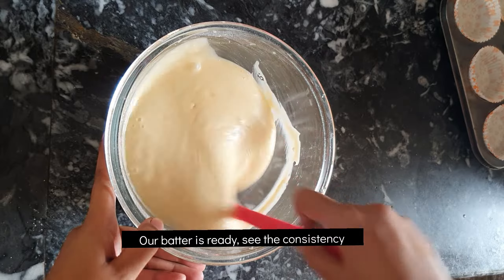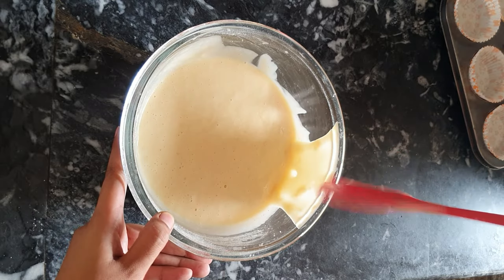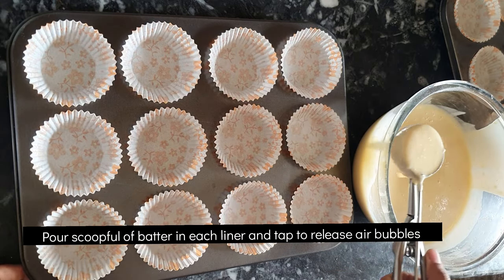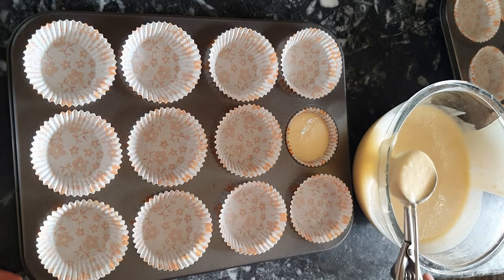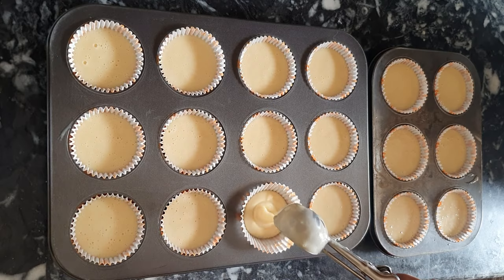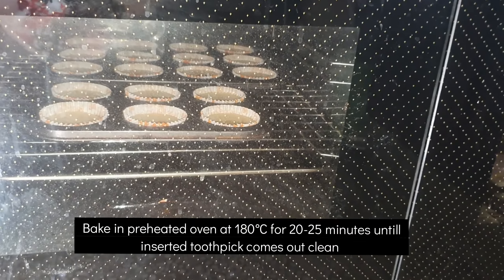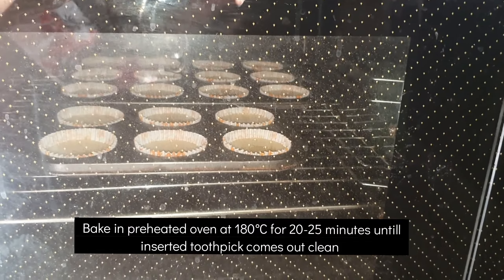Here we are done with our vanilla cupcakes batter — you can see the consistency. Now I am going to pour one medium size scoop full of batter in each cavity. Please make sure that your liners are not filled more than half.